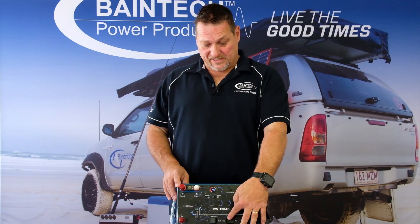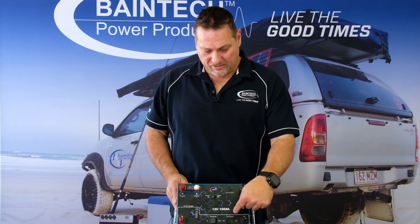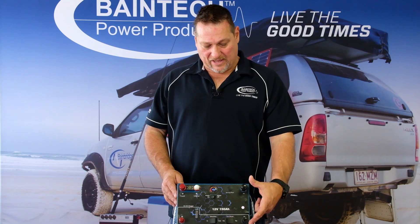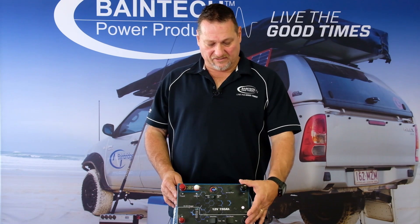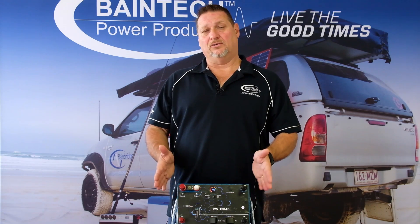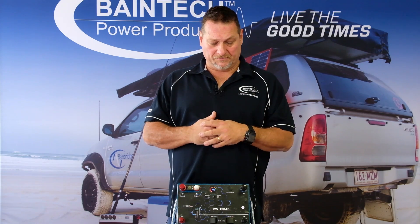The second button on the bottom of the battery in the charger section says 'EXT shunt', which means external shunt — yes or no. For people who want to run a battery monitor such as the Victron BMV range — the BMV 700, the 702, or the 712 if you want the smart Bluetooth version — they all come with an external shunt, which is how you measure the current and amps being utilized from the battery, either going in or out.